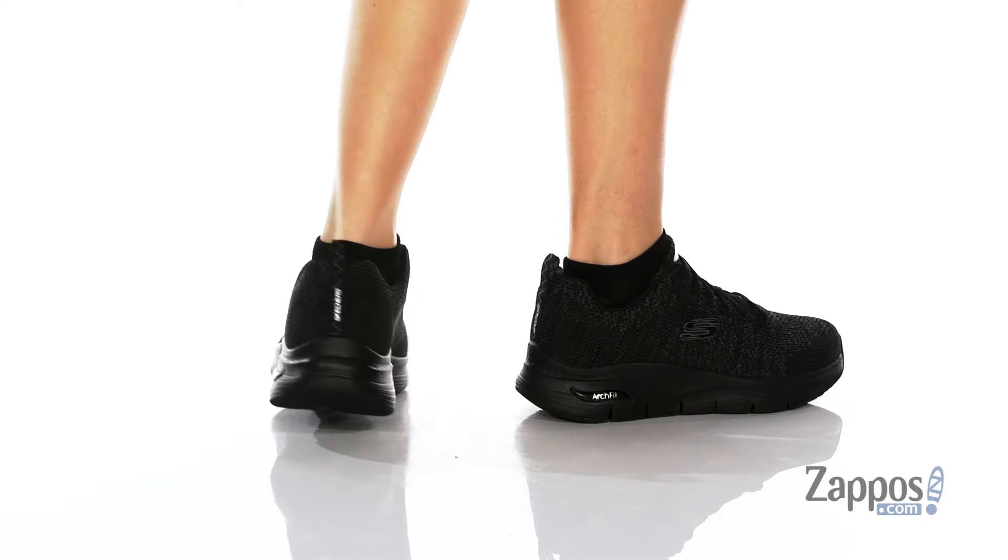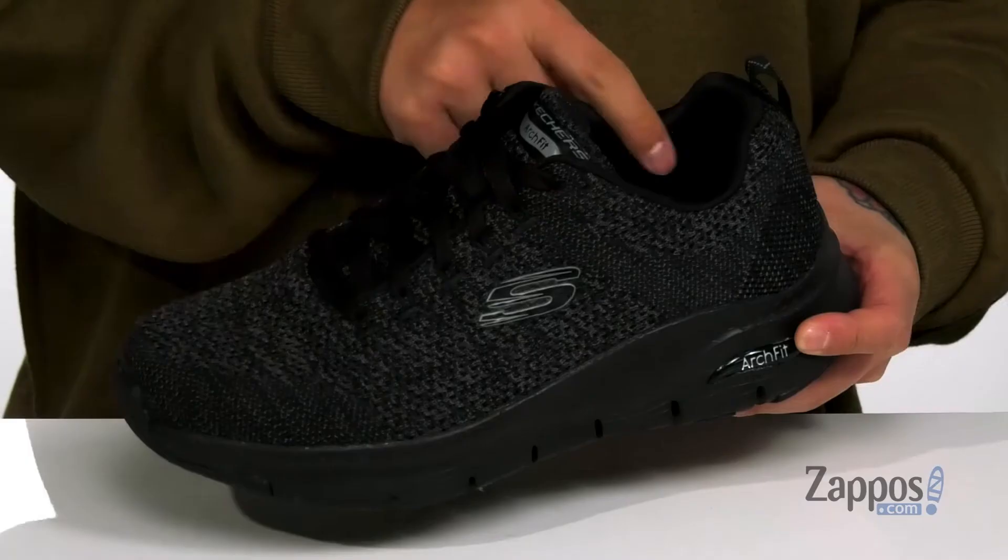This comfortable shoe from Skechers features a woven fabric upper, which is very breathable. You've also got a traditional lace-up design that's going to provide a secure fit, with light padding on the tongue and collar.